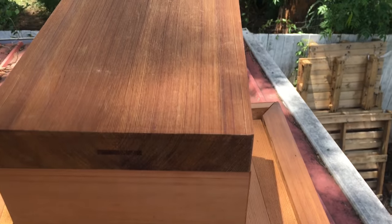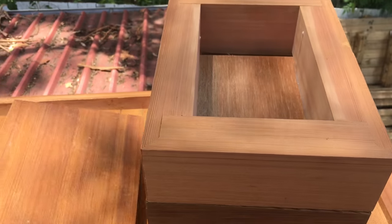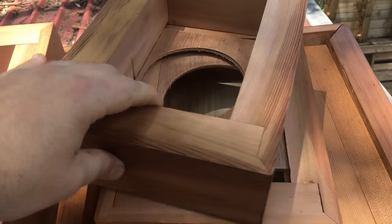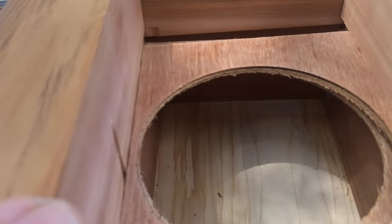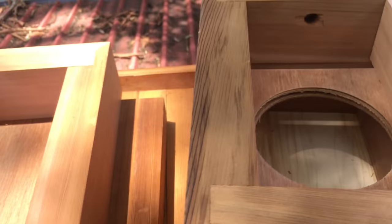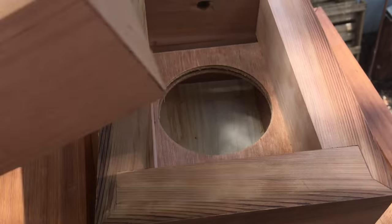This is the new lid, honey super, two brood boxes with a bee space in between. In between the sheets apply. I'm not sure whether I'm going to keep these stock mitres.